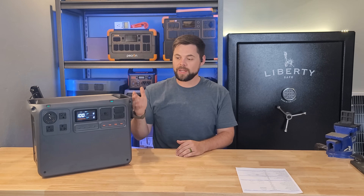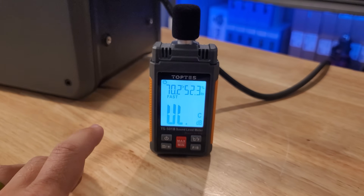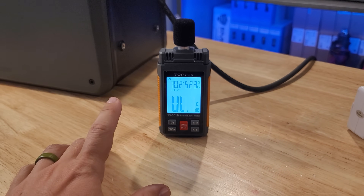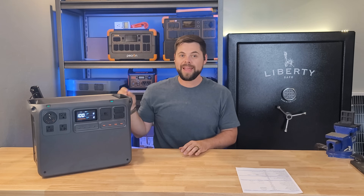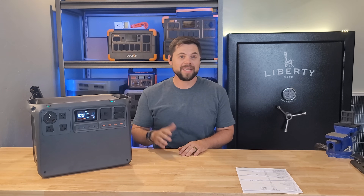The fans are essentially silent. When I use my sound decibel meter, if I was even just five feet away, it wouldn't even register on the sound meter. It's only once you start pulling a lot more energy, or if you're charging really fast from solar or from a wall outlet, that you can get as high as about 60 decibels. Keeping in mind, a normal conversation is usually around 80 decibels — this is whisper quiet even when it's being as loud as possible.